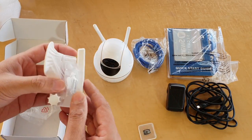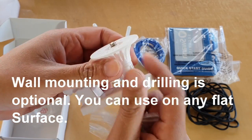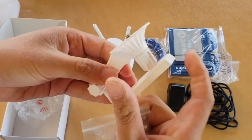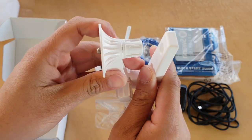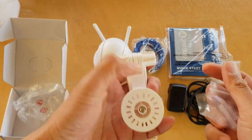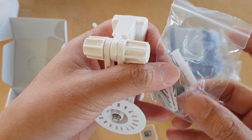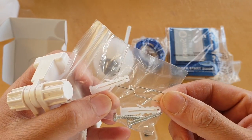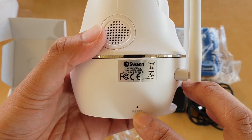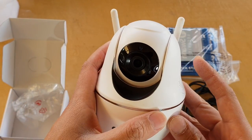There is an option to use wall mounting and hinges, which allow you to mount the camera on the ceiling or on the wall. There is a knob you can adjust, and some wall hinges included. There is also a small pin in the package — this is used to press the reset button on the side of the camera when you have a problem and need to reset the Wi-Fi camera.